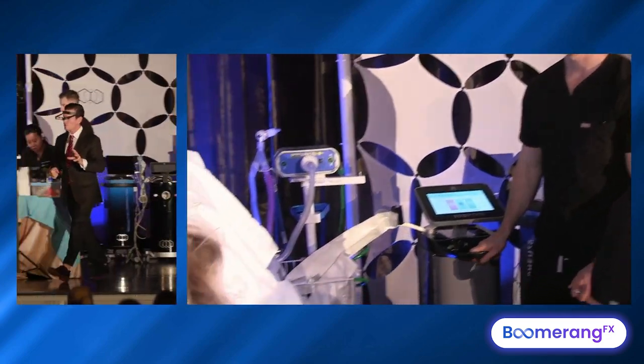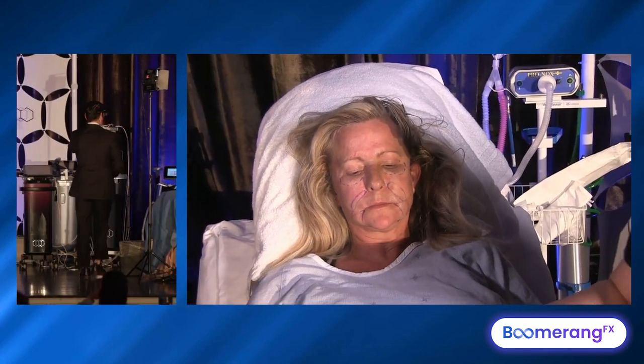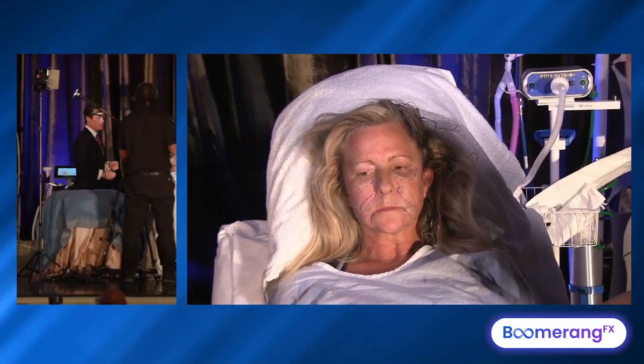I'll show you first the mesocaine technique, because you want to do this comfortably in your side office, and so I'm going to put on a pair of gloves.